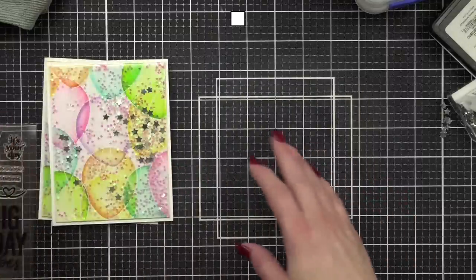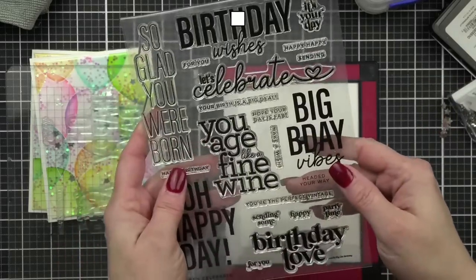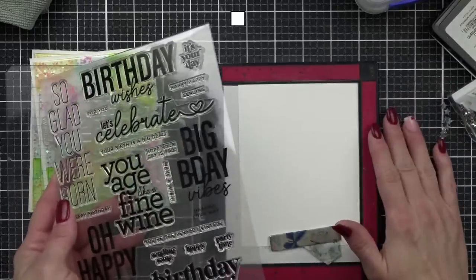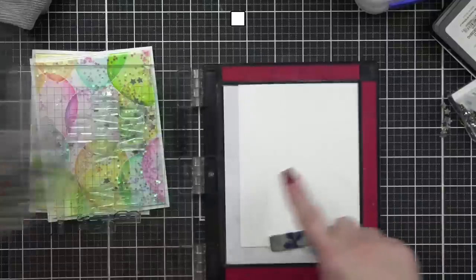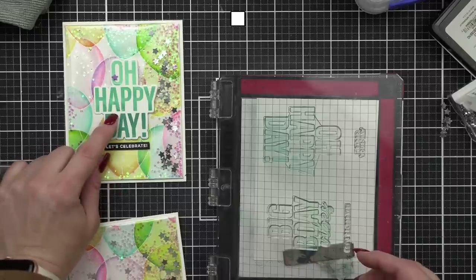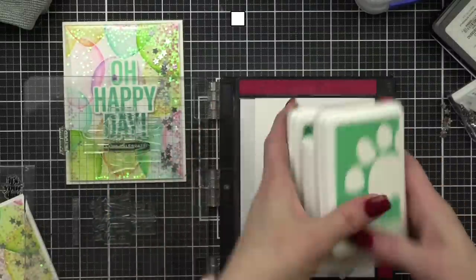Now let me show you how I stamped my greetings. With the new Big Old Birthday stamp set, I thought it would be fun to do an ombre effect on the big bold greetings — going light to dark. I'm going to take a trio of Simon Says Stamp Positively Saturated inks: Tide Pool, Tropic, and Aegean. I ink up with the lightest color first and stamp.